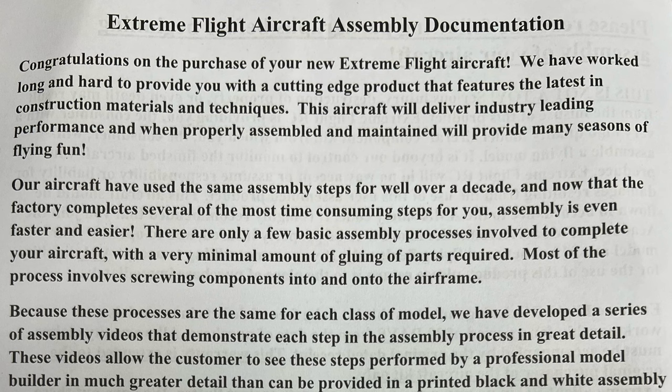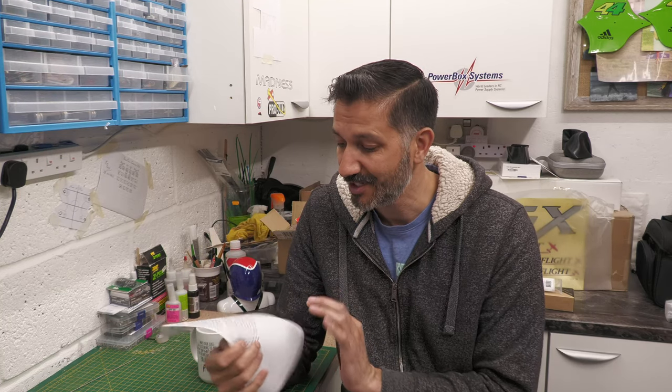First things first, this documentation that comes with the model made me laugh a bit. In the V1 kits you tend to get a manual with photographs showing how to build the model. But what they're really saying now is the model comes so assembled that it's pretty much a case of minimal gluing - just the rudder, the only control surface not hinged - and just bolting bits in. So what they've done instead, which I think is pretty smart, is they've created some videos online on the website which you can watch, and there's also a data sheet available on the website as well.